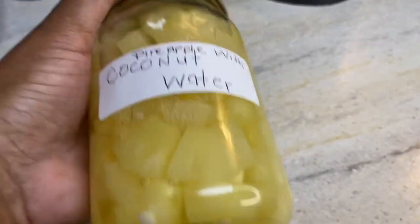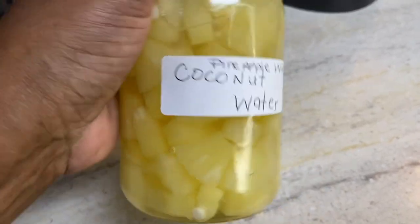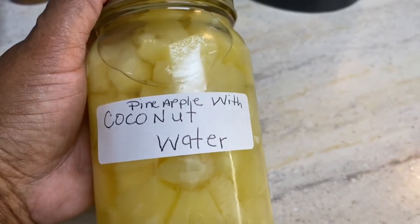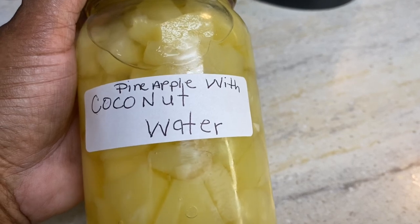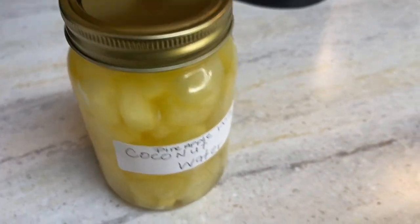So this is the finished result. I'm going to put it in the refrigerator and let it set for about two or three days and it should be ready to go. I'll talk to y'all later. Y'all have a blessed day. Remember to always share love everywhere you go — make sure you share the love.